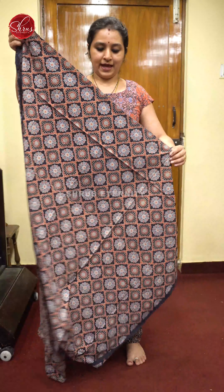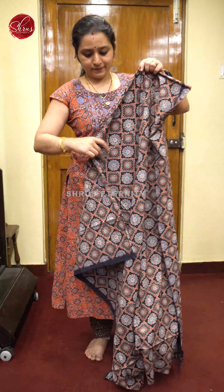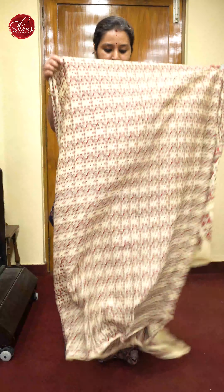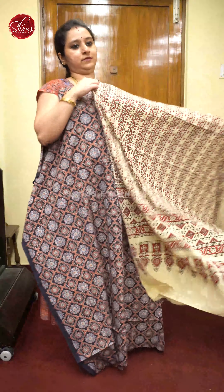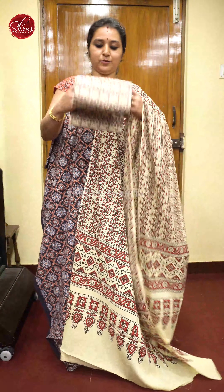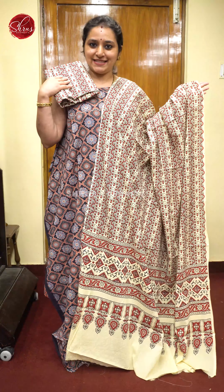Next we have a black with a cream combination. Very comfortable mal cotton Ajrak salwar suits. It's a black with beautiful Ajrak prints all over, comes with a cream color dupatta with full Ajrak prints on it, and a beautiful cream color bottom. Priced at 1680.